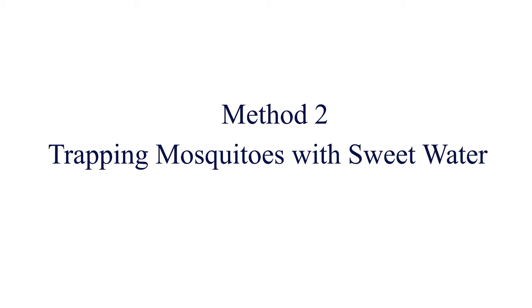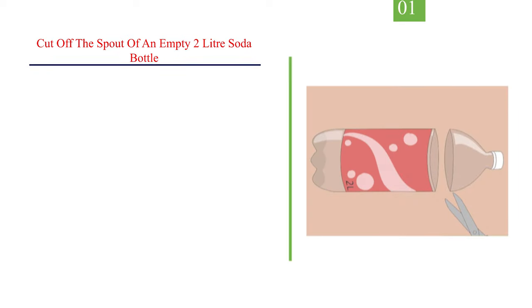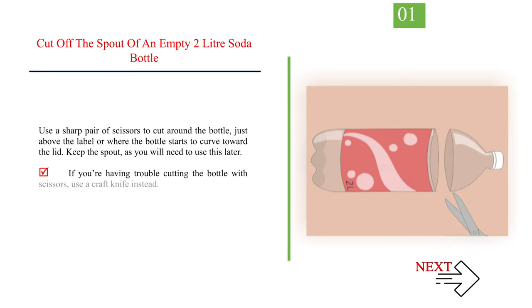Method 2: trapping mosquitoes with sweet water. Number 1: cut off the spout of an empty 2-litre soda bottle. Use a sharp pair of scissors to cut around the bottle, just above the label or where the bottle starts to curve toward the lid. Keep the spout, as you will need to use this later. If you're having trouble cutting the bottle with scissors, use a craft knife instead.